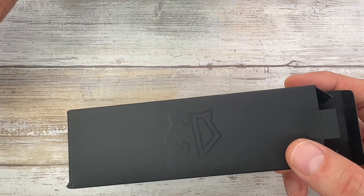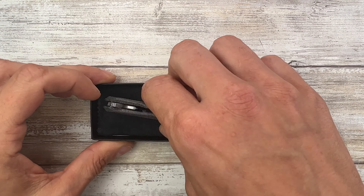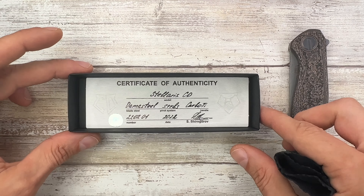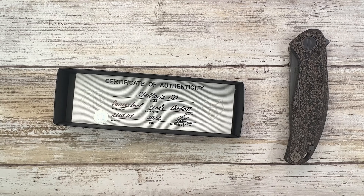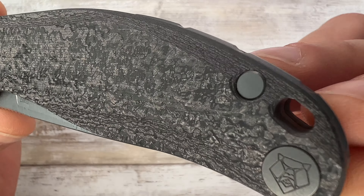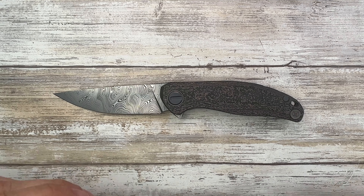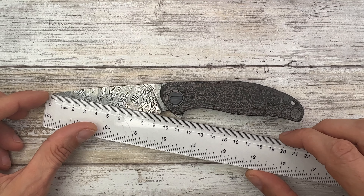So you get this double box with the tray. Custom Division logo right there. Microfiber cloth. Certificate of authenticity right over here. And then you get this thing in the box, which is incredible.